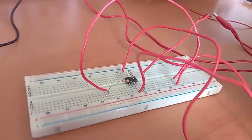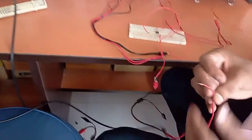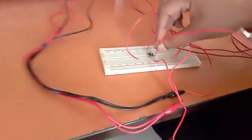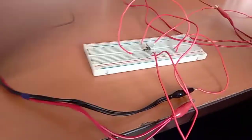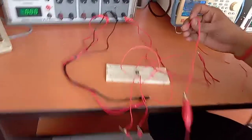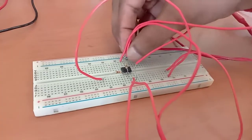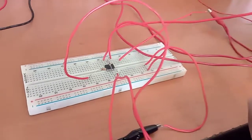Now we have to check the inputs using the CRO. On channel number 1 we'll check the input from the signal generator, connected at pin number 3, so we can check the input signal. We'll take the output from pin number 6. From channel number 2 we can take the output of the amplifier — this output is taken from pin number 6.